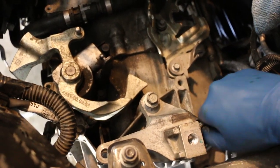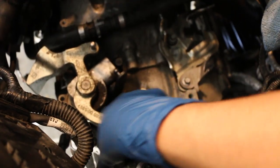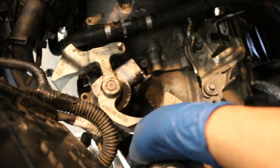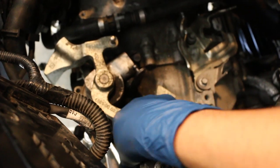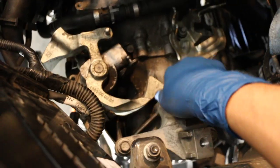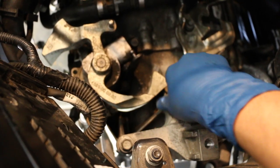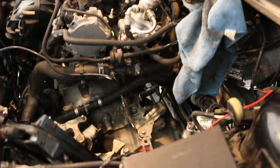Once I get this installed, everything from here on out is just the reverse of what we did to take it out. I'm not going to film everything — I'll probably just catch up with everybody when I have everything put back together. Then I'll go get the transmission fluid, fill up the trans with fresh fluid, and bleed the clutch. I'll show you how to do that as well — I might need another person for that, but we'll see.